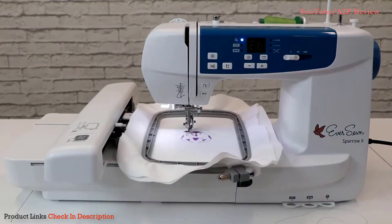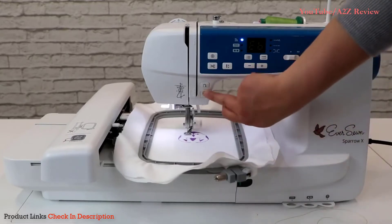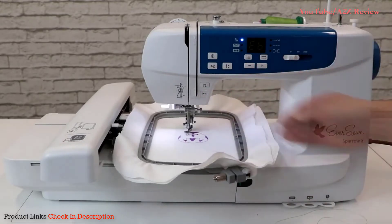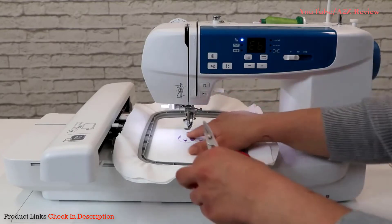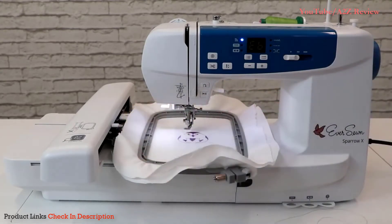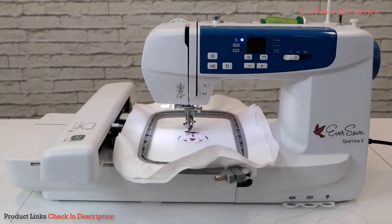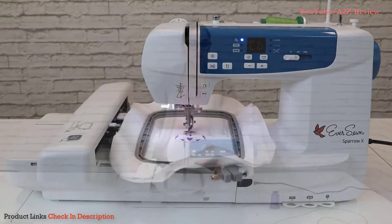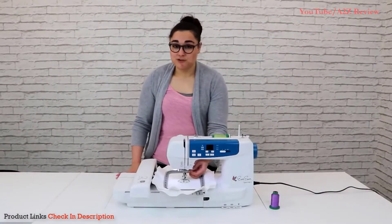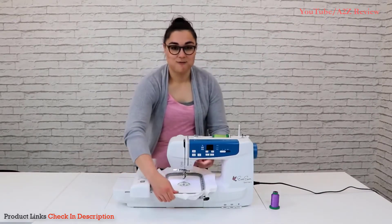Once the color has been marked in the app, click the start-stop button. When you need to change thread colors, pause the machine, raise the presser foot, and cut off the excess thread. Then lower the presser foot and click the start-stop button again. Once all thread colors have been embroidered, your embroidery design will be complete.